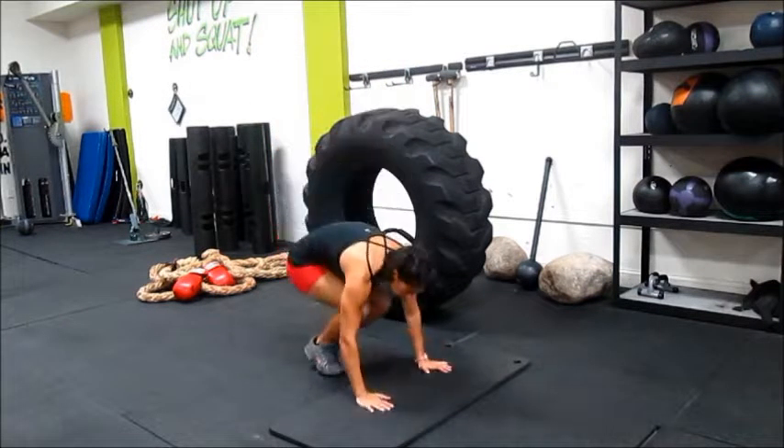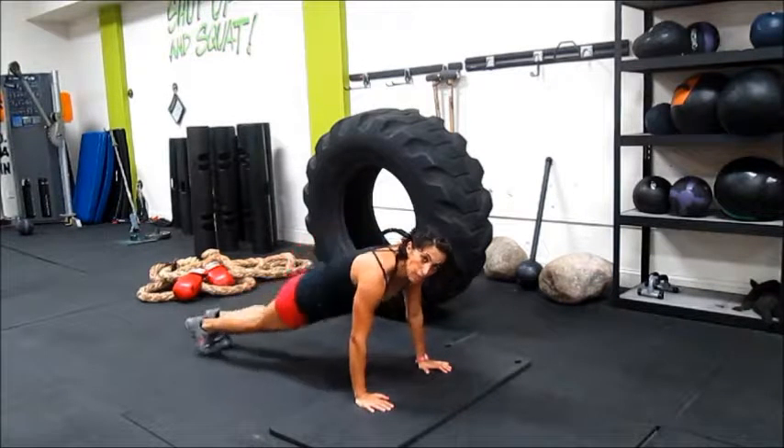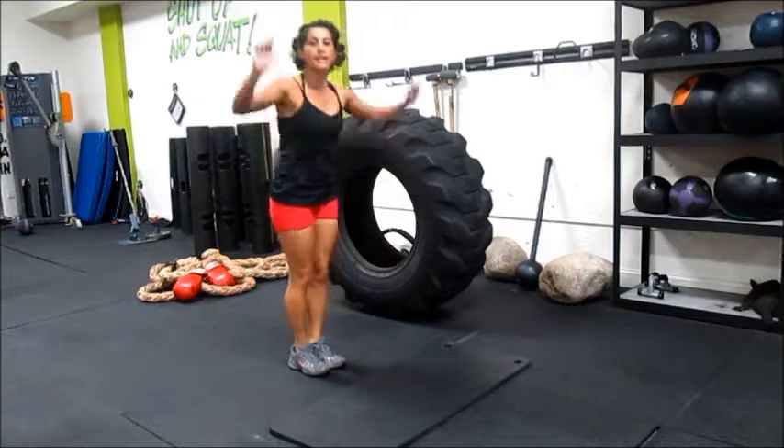You could go down, and from this position, jump your legs left, jump to right, and then come up.